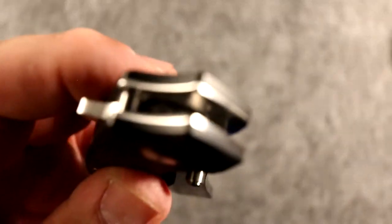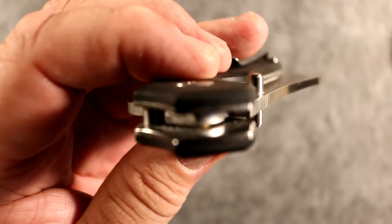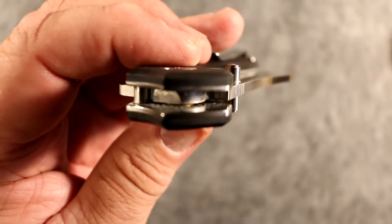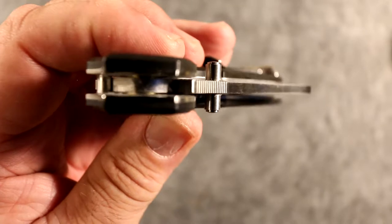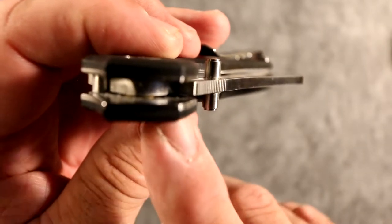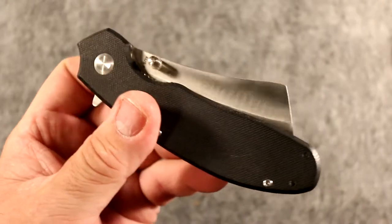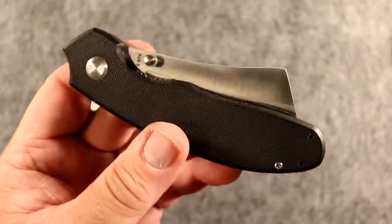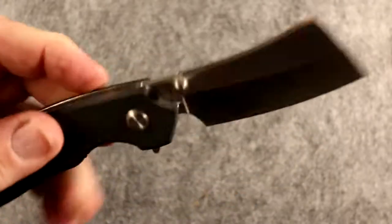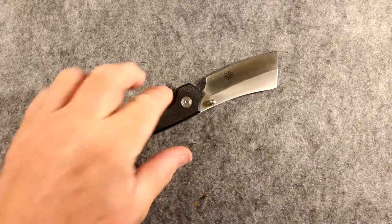The bearings on this are the brass style bearings. Off-Grid Knives have gotten rid of the Teflon and are going to brass — I like that. Longevity on this knife is going to be lifelong. They also have their lifetime warranty on these, and these guys stand up 1000%. I love Off-Grid Knives because of that — solid company, solid knife.